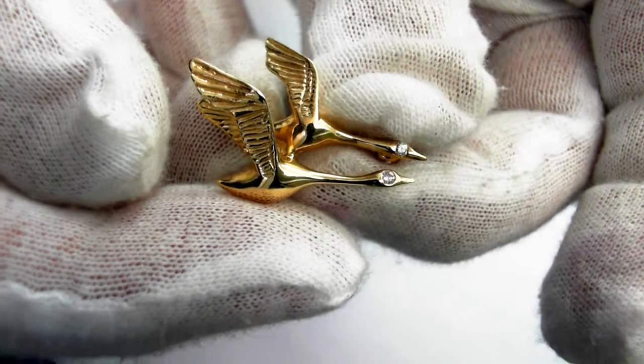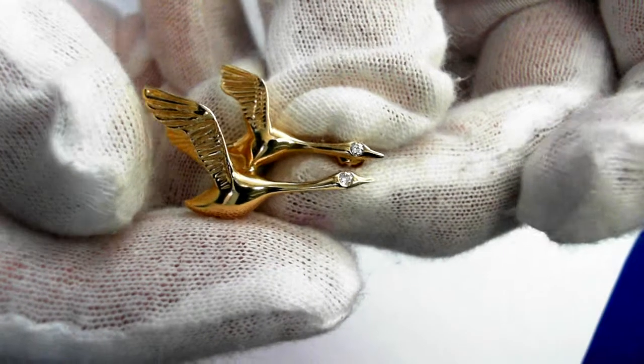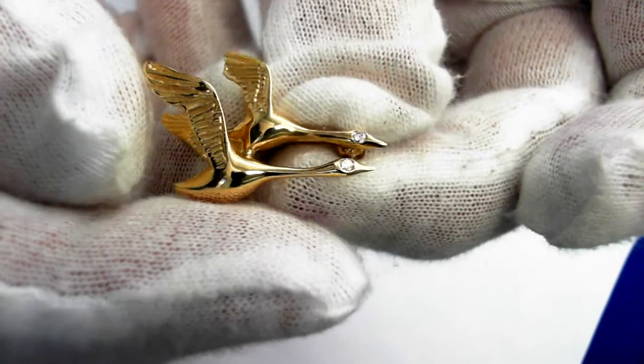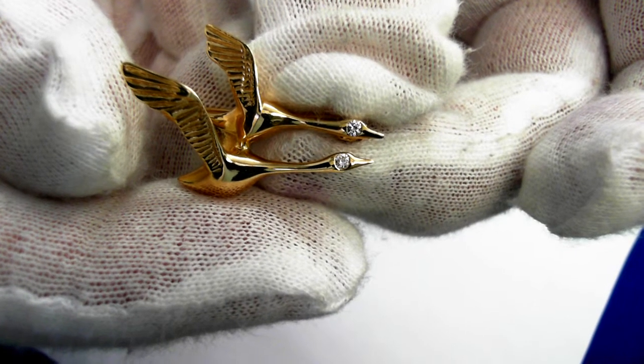Here we have a beautiful 14 karat yellow gold pin. It's apparently a goose design, and you'll see two fine round brilliant cut diamonds used as eyes.